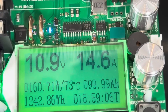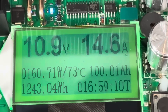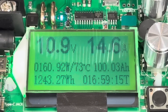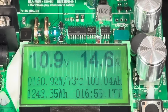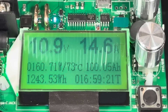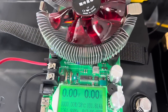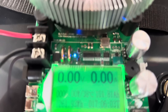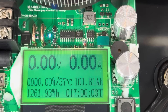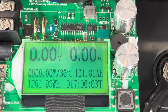It is currently at 99.99 amp hours — and there it goes: 100 amp hours as stated. So it has passed the capacity test. Now let's see how far it will go. The voltage is steadily dropping, and once it gets to that 9.5 volts it should shut itself off. It just shut down — drawing 0 amps. It got down to 9.5 volts. We have a total of 101.81 amp hours and 1,261.93 watt hours.